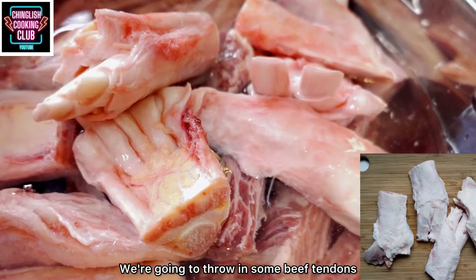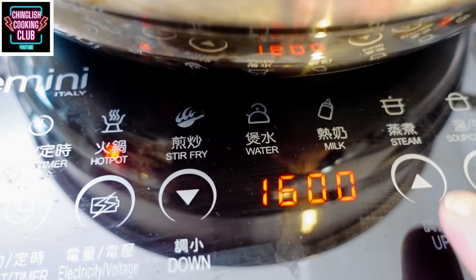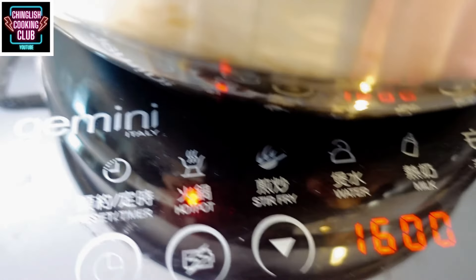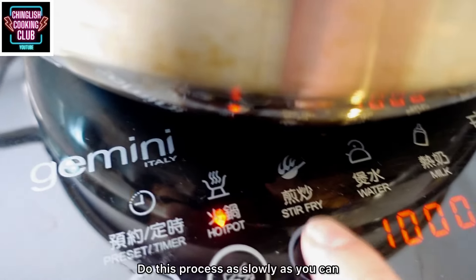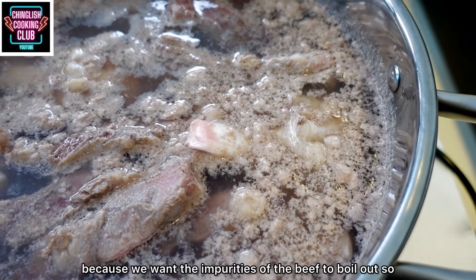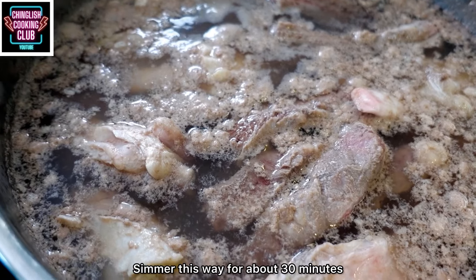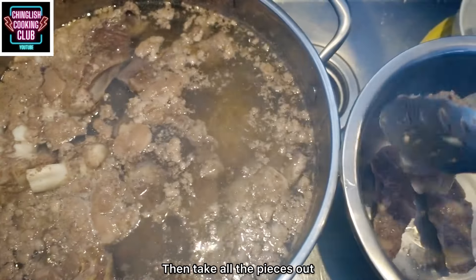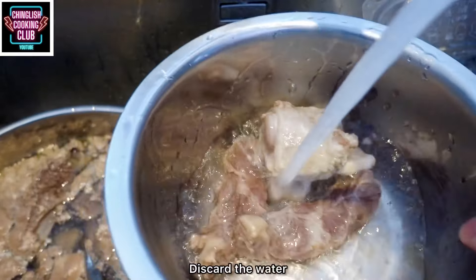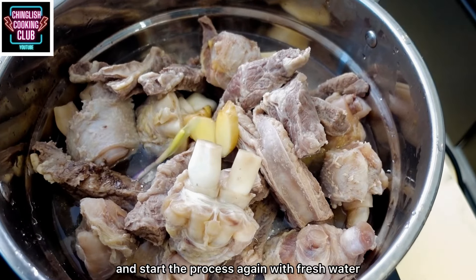We're going to throw in some beef tendons to accompany the beef ribs. Put both ingredients in a pot and cover with water. Then on medium-low heat, bring the water to a boil. Do this as slowly as you can, because we want the impurities of the beef to boil out so we can extract and wash them off. Simmer this way for about 30 minutes, then take all the pieces out and wash them off. Discard the water used to boil the beef and start the process again with fresh water.